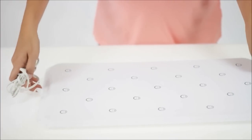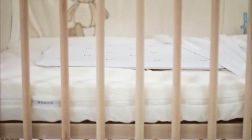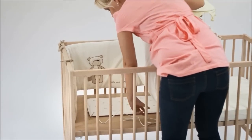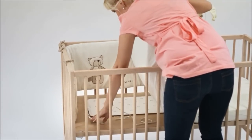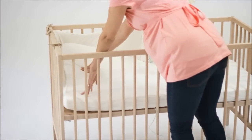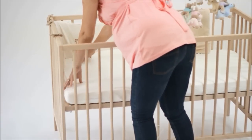The sensor pad needs to be placed on a flat and firm surface. If the baby is too small, it's better to place the pad directly under the sheets, and later when the baby starts to crawl and roll, you can place the pad under the mattress. The device has no direct contact with the baby's skin, so you can be sure that there can be no harmful effect on the baby.